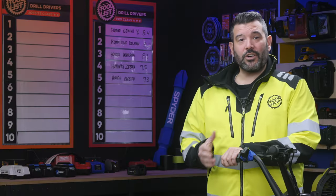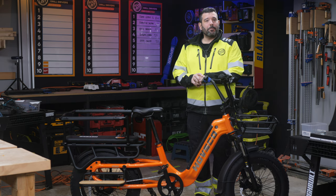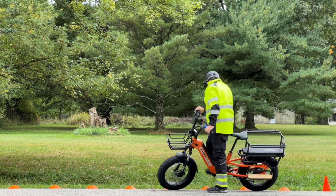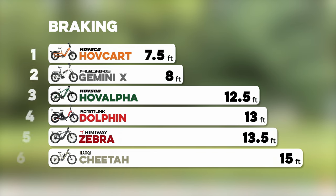Now, once you're going that fast, you're going to want to stop fast too. To test the brakes, I sped each bike up to 15 miles an hour and then applied both brakes as hard as I could. The HOVKART was able to come to a stop in only 7.5 feet, which was outstanding — the fastest in all of our testing so far, putting it in first place.